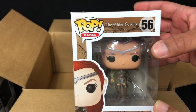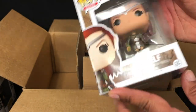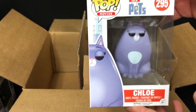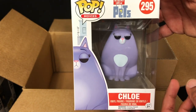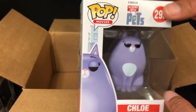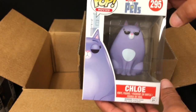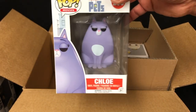A line that I don't collect: the Elder Scrolls High Elf. I could give two shits, and I'm assuming this goes for like two dollars. Next up, Chloe from The Secret Life of Pets. I did like the movie — me and my daughter have watched it a few times — but I didn't collect this line. I don't even think I got the Snowball Pop even though I liked him. This will go to my daughter because otherwise I have absolutely no use for it.